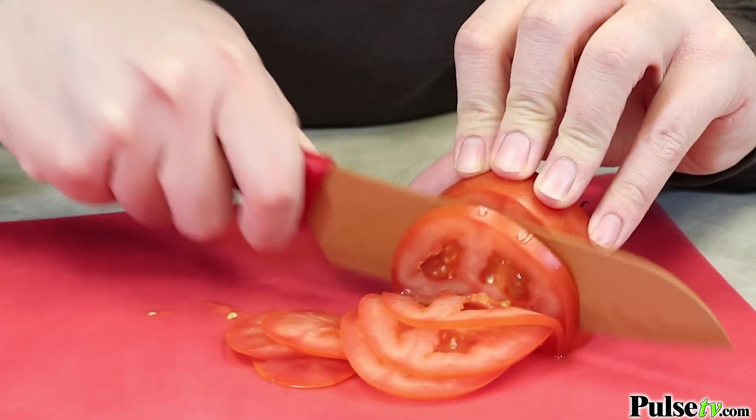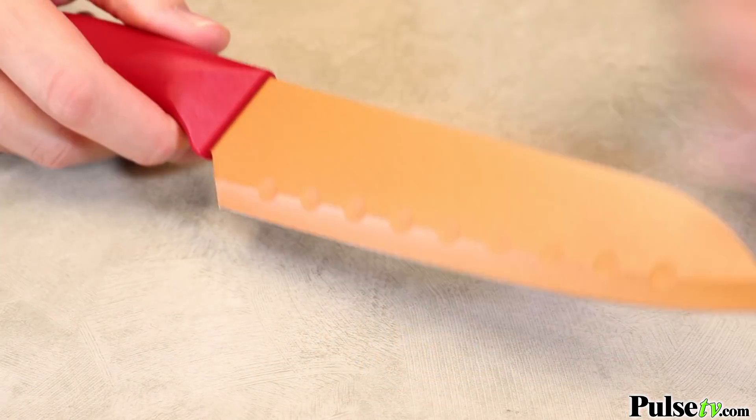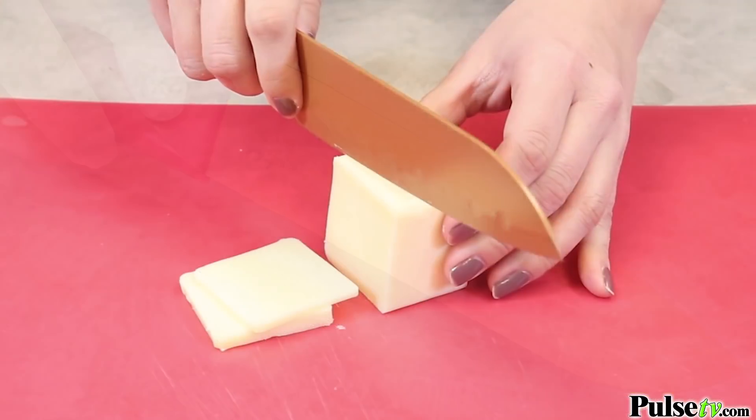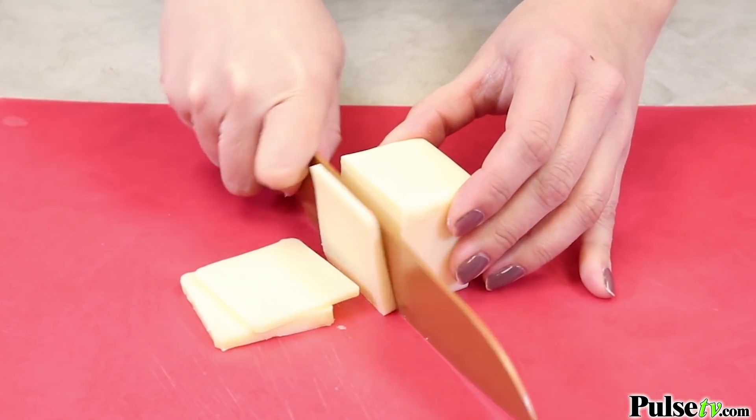This blade also has a series of dimples along the cutting edge on both sides, which creates air pockets between the blade and the food, which is going to make for much safer and easier cutting.